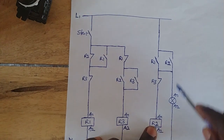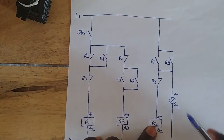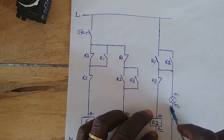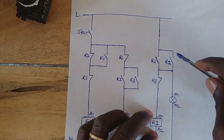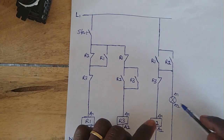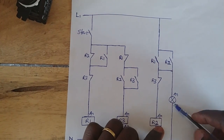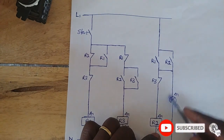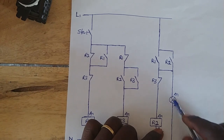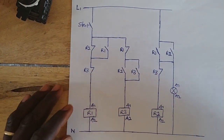When R2 energizes, this side closes, this side closes, this side closes, and this side opens. When this side closes — I connected a bulb to this side — so when this contact closes, the bulb comes on. It could be a contactor or another relay to control something. I simply connected a bulb just to indicate our action.